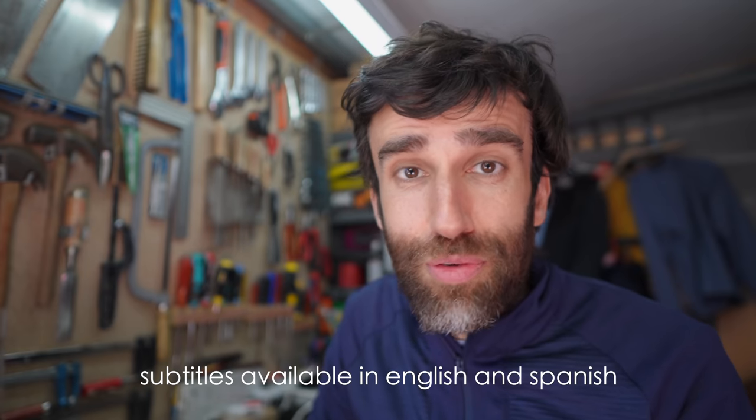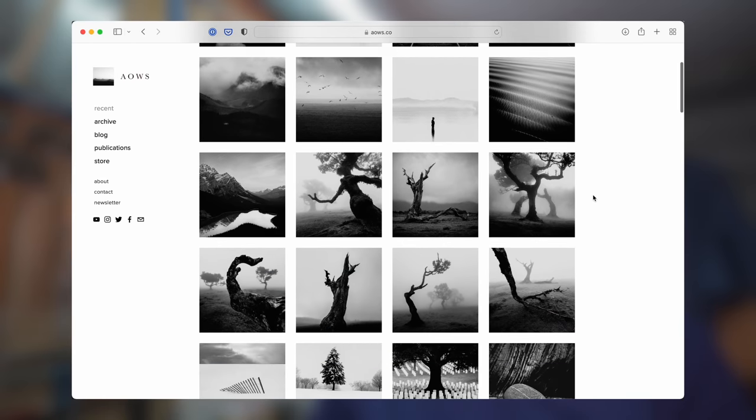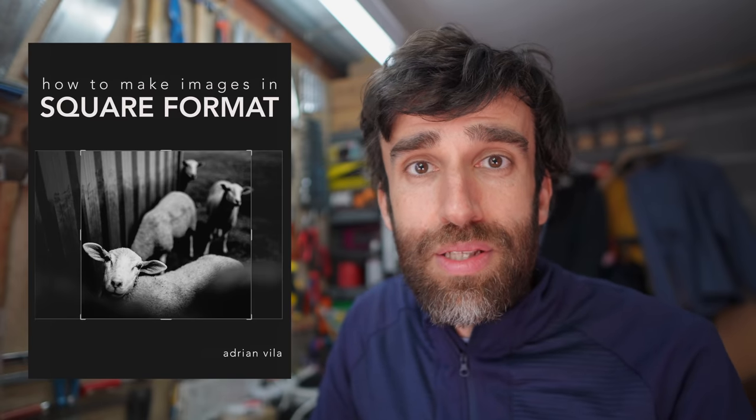The vast majority of my photography is in square format, and it has been this way for quite a few years now. In this video, I'm going to share some things I've learned over the years about square format. I hope that even if you don't shoot in square, you can still get some helpful information. I'm going to be covering some of the topics from an ebook I'm releasing today about how to make images in square format. This book is available for free to all my Patreons and for purchase on my website for everyone else.